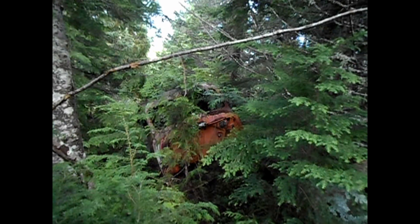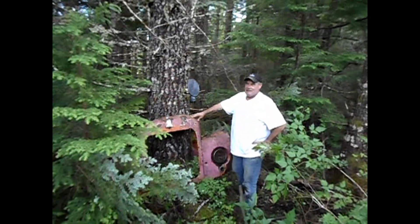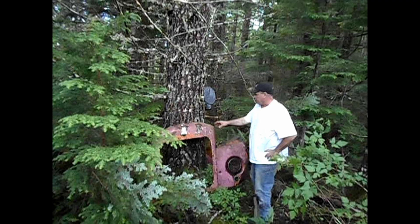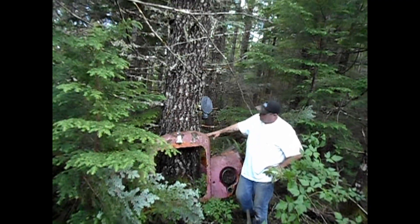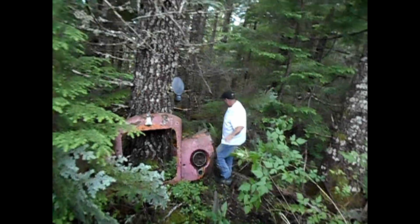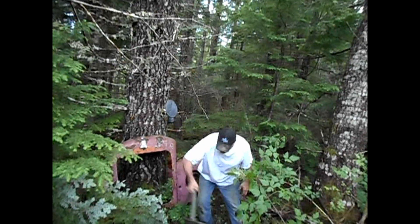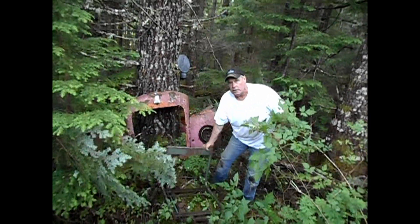Let's put this truck back together. Let's see what parts we got. Looks like the rad support. There's a fender down here. Okay, let's get started.